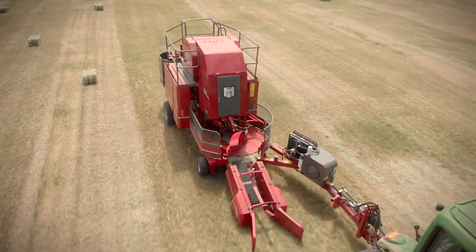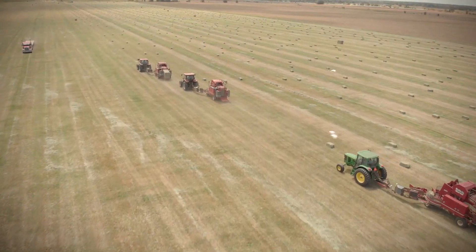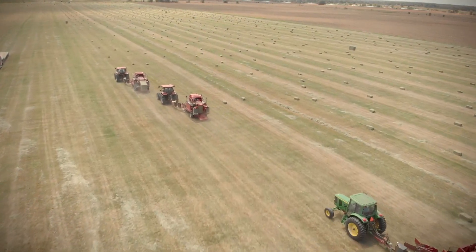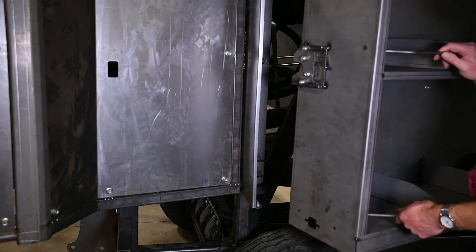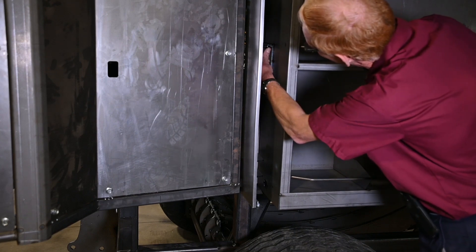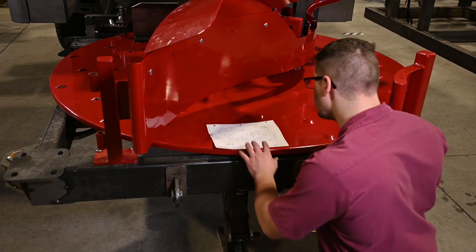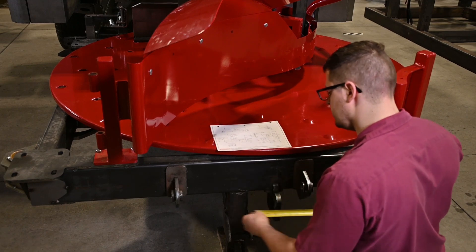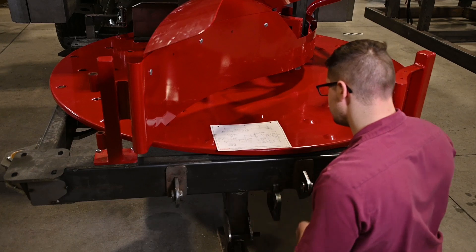Building the three Bale Baron pre-production units gave us the opportunity for stringent pre-production testing. Here we are checking the twine box mount to make sure it has the right amount of clearance to ensure smooth operation and latching even when full. Here we verify measurements against the drawings to ensure the proper assembly and operation of each.